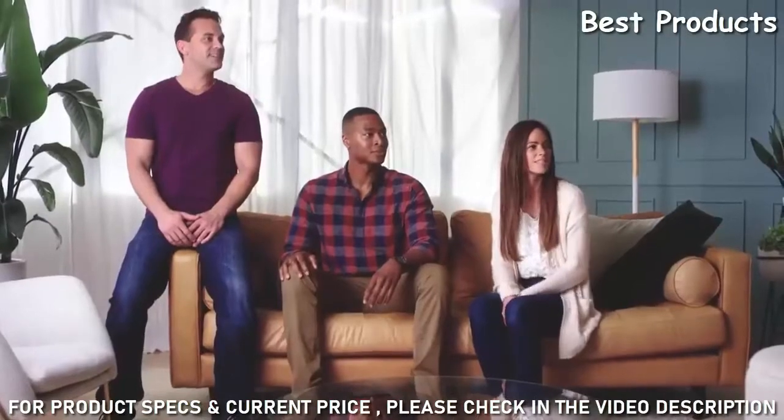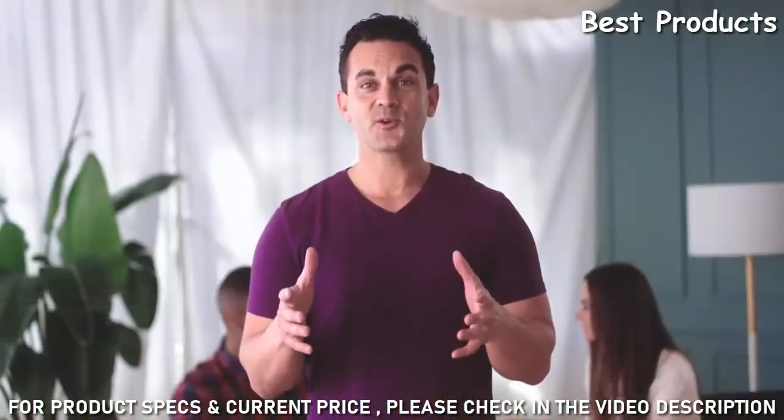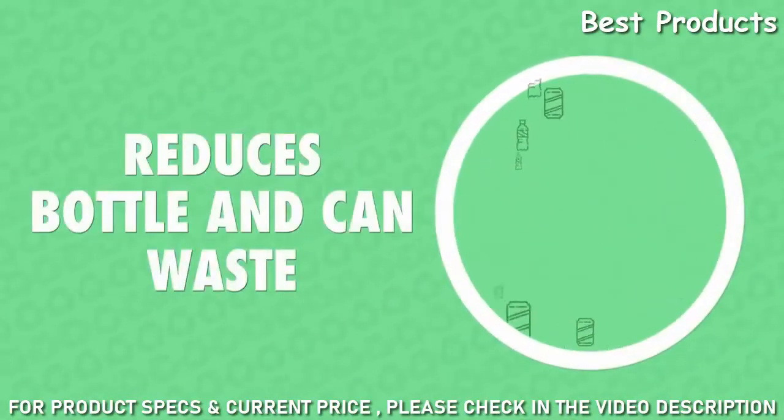Whether it's an Aperol spritz or a sparkled kiwi strawberry water, Sparkle has you covered. Not only is it your new favorite kitchen appliance, it drastically reduces the number of bottles and cans you use — so you can say goodbye to waste and help the environment while sipping on a coconut water sage infused blueberry blend.